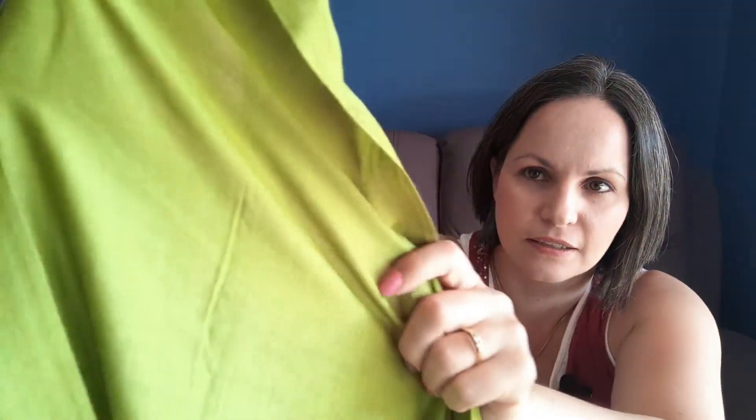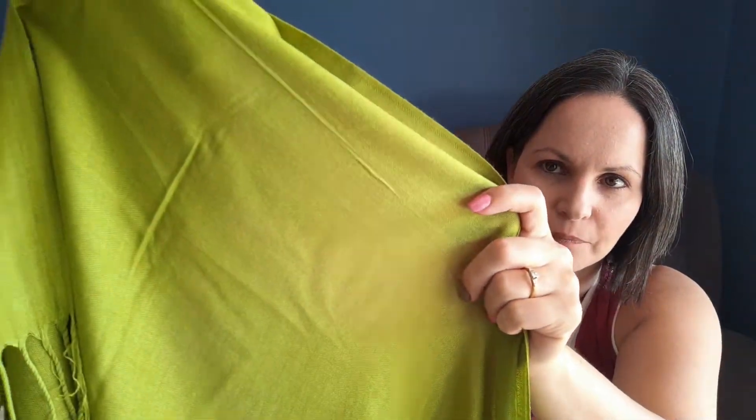It gives you the option — when the weather is a bit cooler you can wear the thinner scarf, and when it's colder you go with the thicker one. This is actually the thinner scarf — you can see through it a little bit. It's really long and really big.